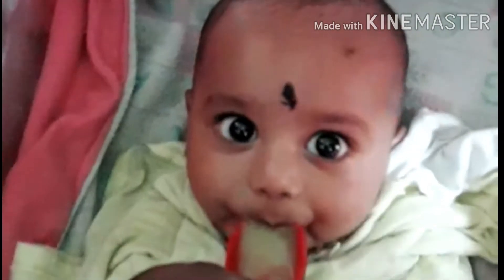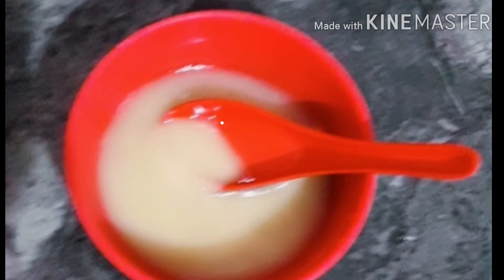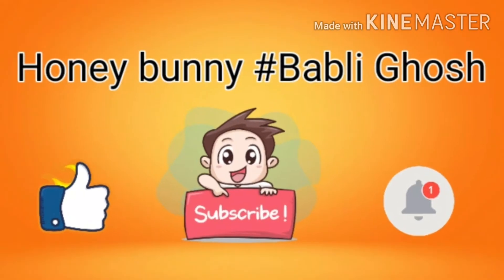If you like this recipe, don't forget to add this recipe. This is a very good recipe. Please like and subscribe and press the bell icon. Let's start our video.